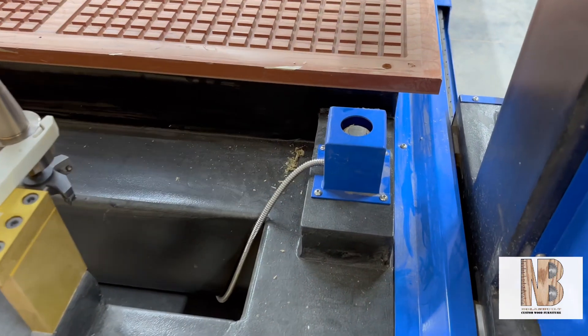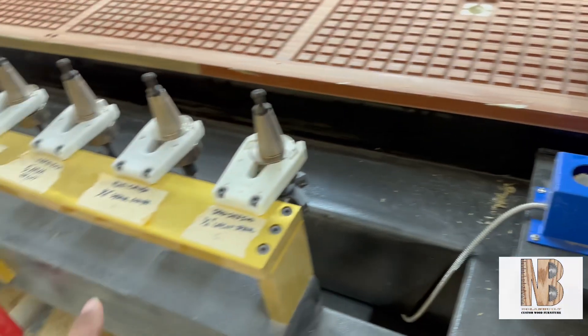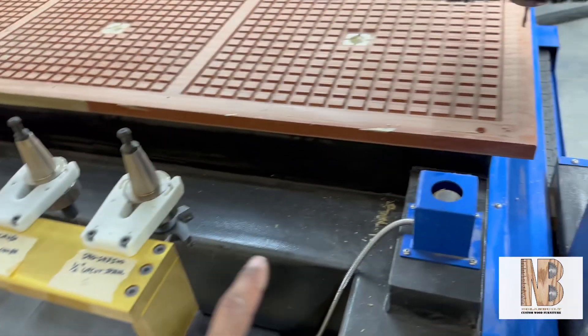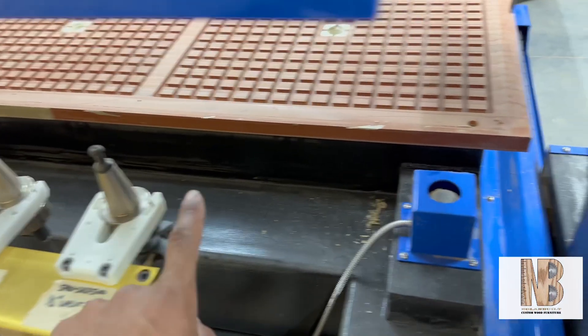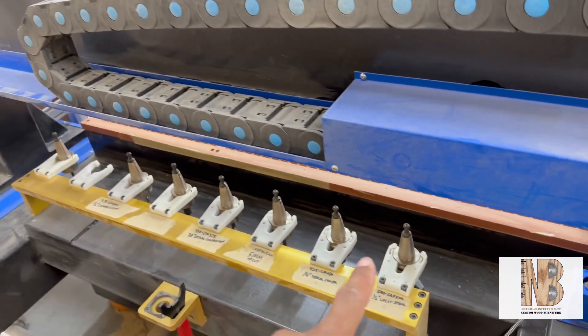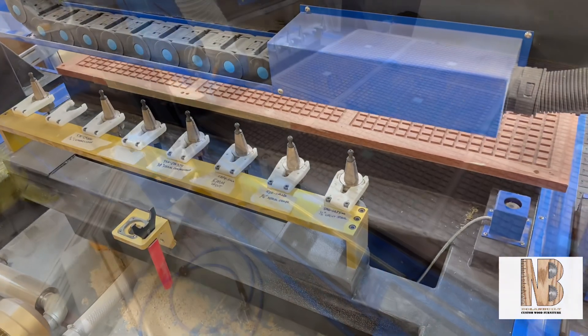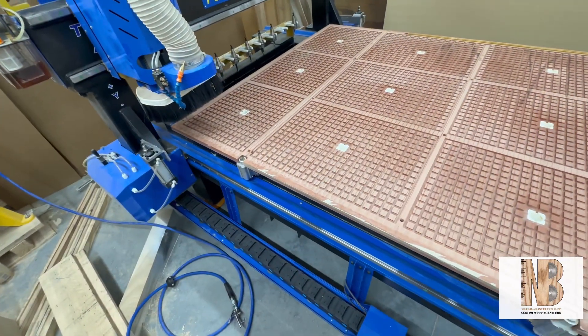This is the probe on my unit, so I can do an auto set. I can set each one of these tools automatically — the machine picks each tool up, brings it over here to touch off, and that sets the height for each individual tool all at one time.